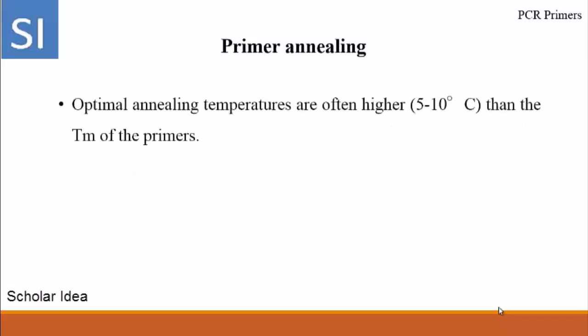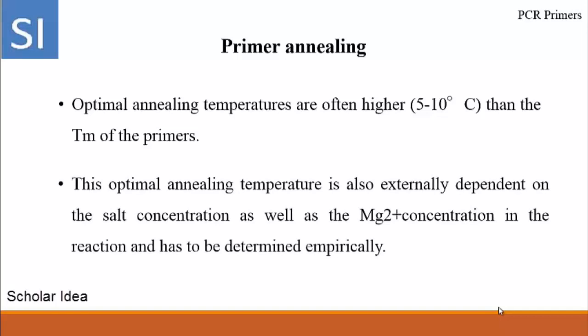Primer annealing: Optimal annealing temperatures are often 5 to 10 degrees centigrade higher than the melting temperature of the primers. This optimal annealing temperature is also externally dependent on the salt concentration as well as the magnesium ion concentration in the reaction and has to be determined empirically.